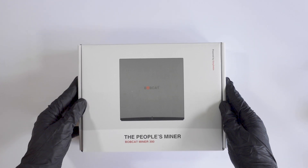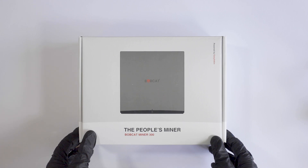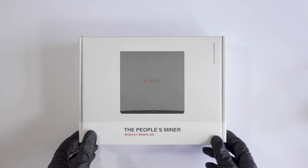Welcome. In today's video I will be unboxing and setting up the Bobcat Miner 300 and showing you how to pair it up to your phone so you can start earning HNT.